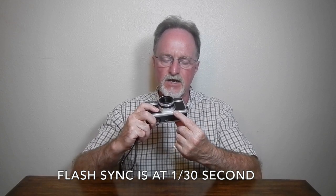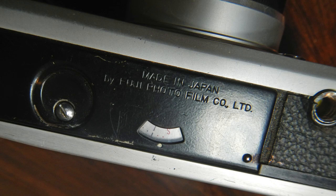It has a cold shoe, but it has a PC socket here to the left below the lens. Interestingly, the frame counter is on the bottom, and while we're on the bottom, it has a nice metal tripod socket and the rewind button.